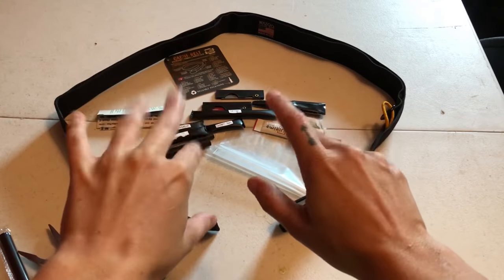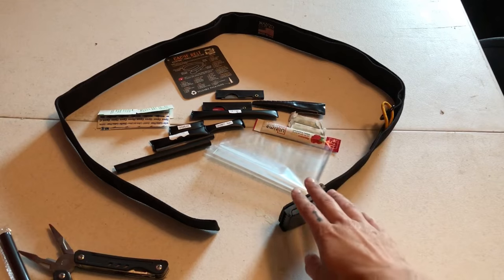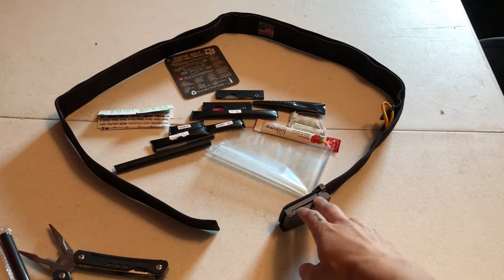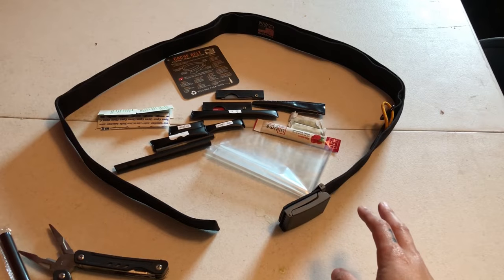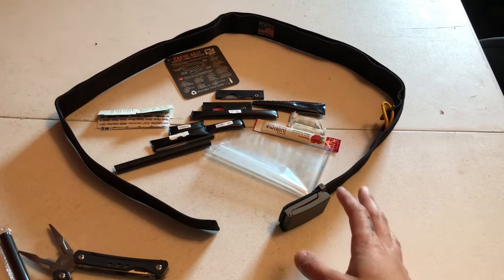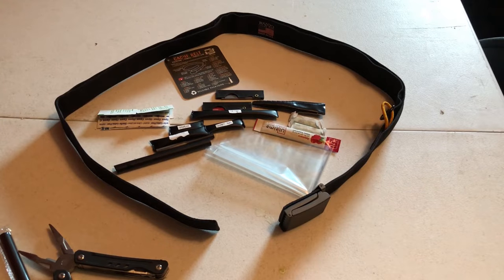Hey everyone, Morgan here. So today I have the Cash Belt by Wazoo Survival. I supported their Kickstarter on this a long time ago, I finally got it and I'm so excited for it. Let me show you how it works.